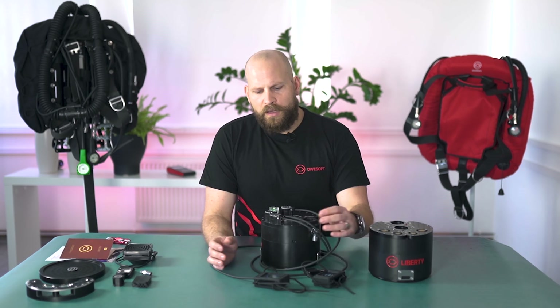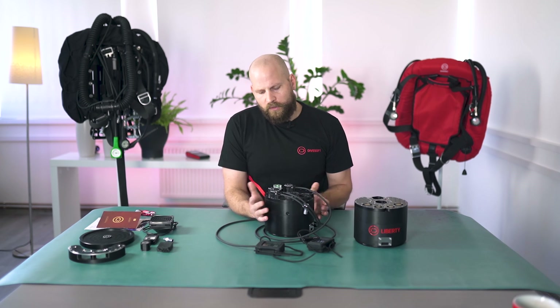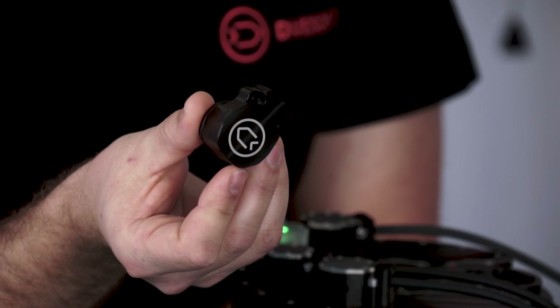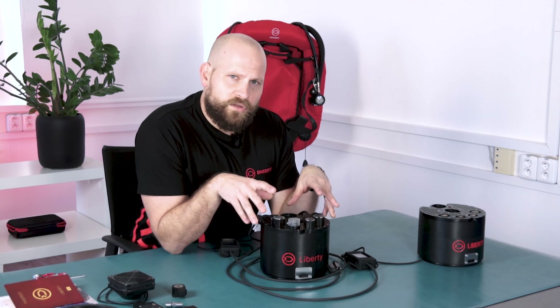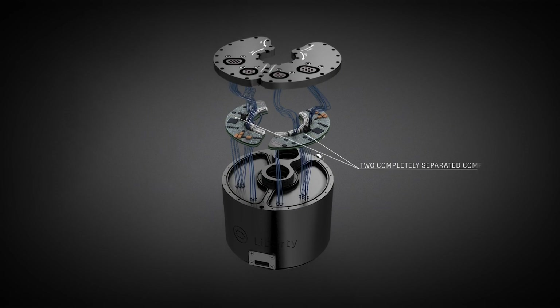If you have damaged the handset or handset cable and still wish to go diving, you simply disconnect the part, send it to us or a service technician, and use a blind plug to plug the connector and keep diving. The control units — the brains of the unit — are located in two individually sealed compartments, pressure tested to 350 meters.